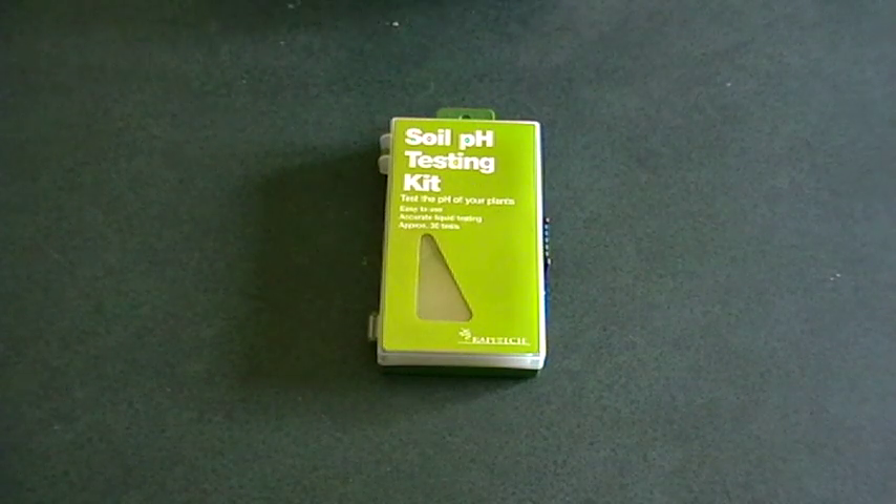Hi there, it's Sam from giantpumpkins.co.nz. This time I'm going to be talking about one of the most important things you can do before planting your pumpkin, and that is testing your soil.